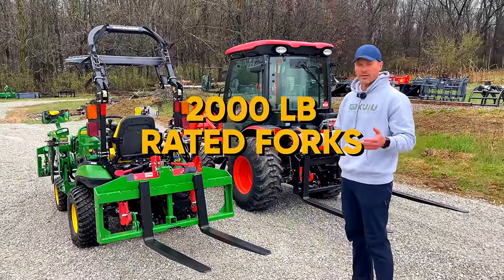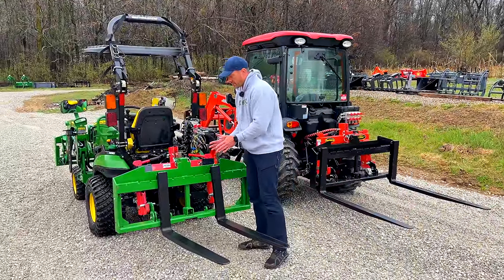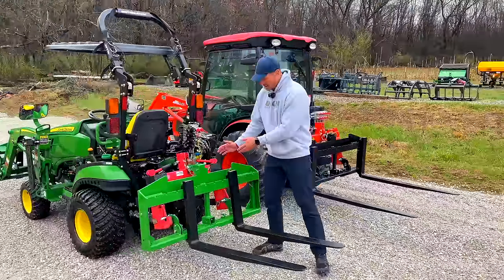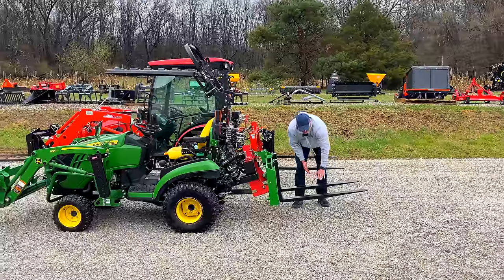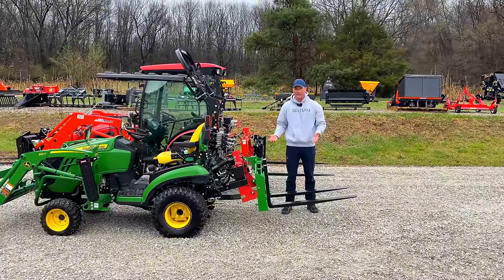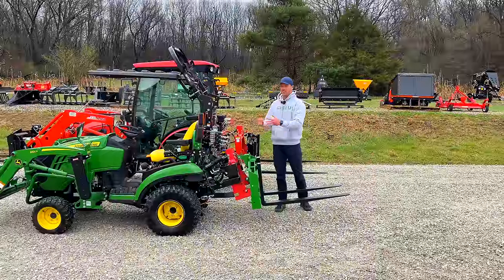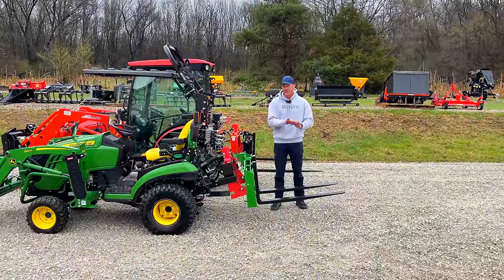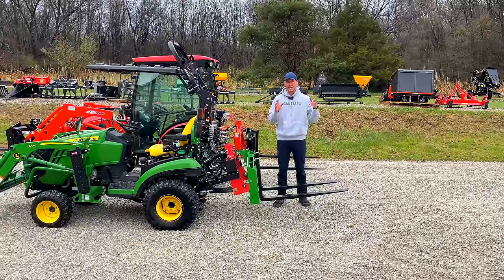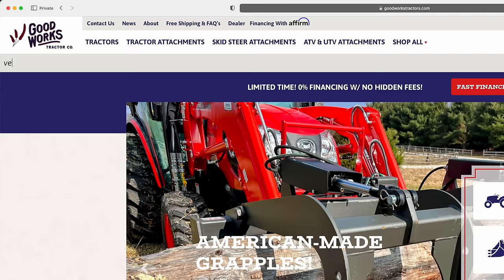These are 2,000-pound rated forks — that rating is at a 24-inch load center, so the 2,000 pounds is not at the end of the tine. That's just how pallet forks are rated. These are kind of standard duty — we tried to keep the weight down without a headache rack so smaller tractors like the 1 and 2 series, BX, B series, and LX aren't affected as much. They weigh around 250 pounds.